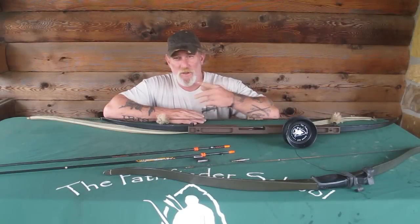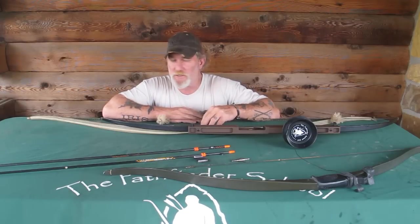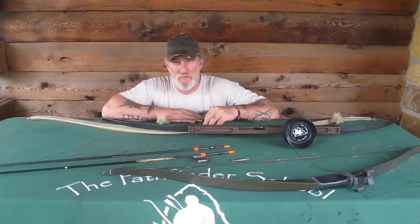Morning guys, I'm Dave Kennedy at the Pathfinder School. I thought we'd do today is talk about bowfishing equipment and accoutrements. I had a lot of questions on the bowfishing video about that and I want to explain how cheap, easy and fun it can be to bowfish.